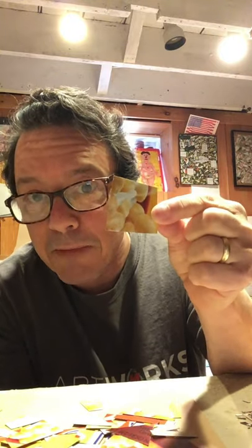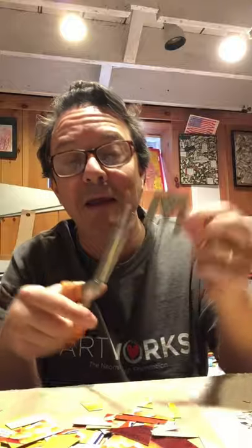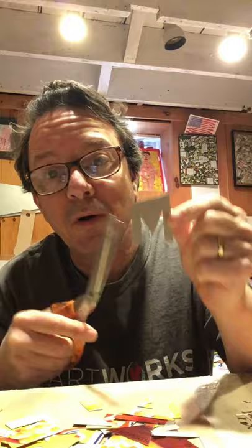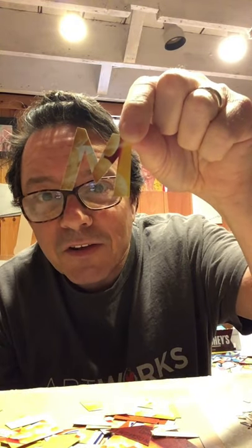One thing I wanted to show you before I start gluing the pieces down is that I like to put my initials in my work as a way to kind of sign my collage. So I'm going to cut out the first letter of my name — Michael — so I'm going to make an M out of this. Maybe you could write a bubble letter on the back of the cardboard and then cut around it. I've done this so many times that it's easy for me. There's an M.